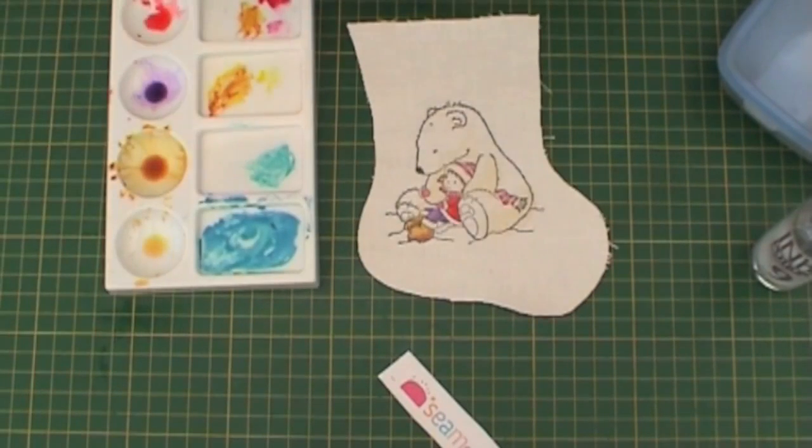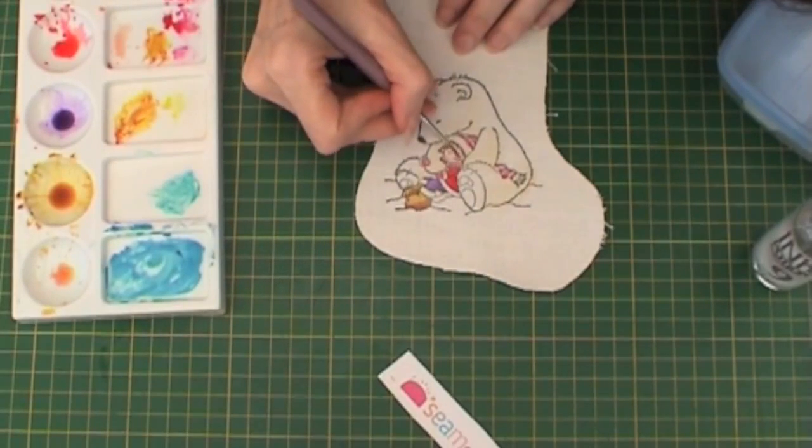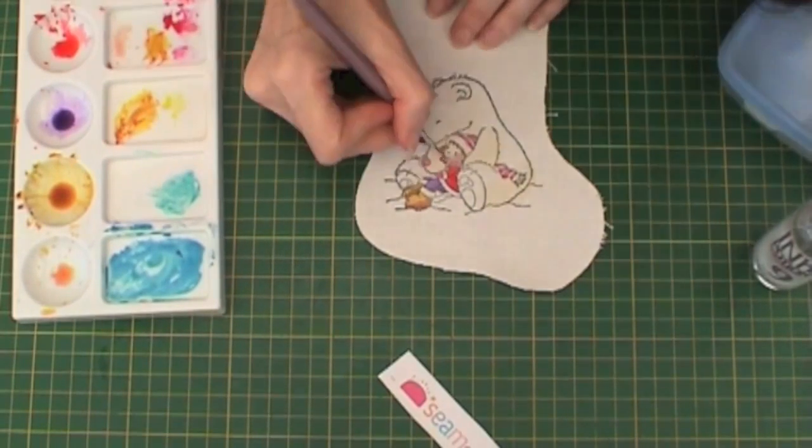Now I need to do her face, so I'm taking the very watered-down brown and a little bit of the pink to create the skin tone.